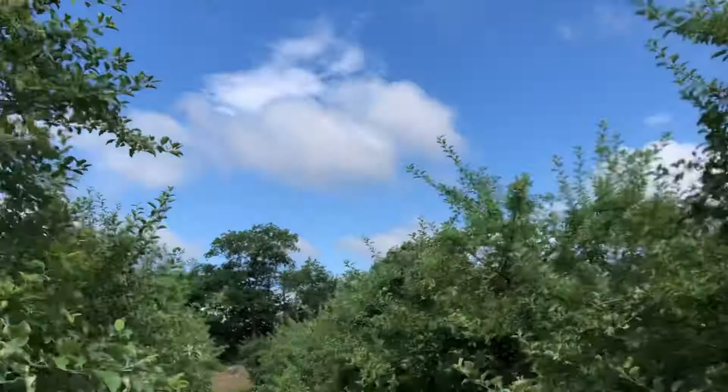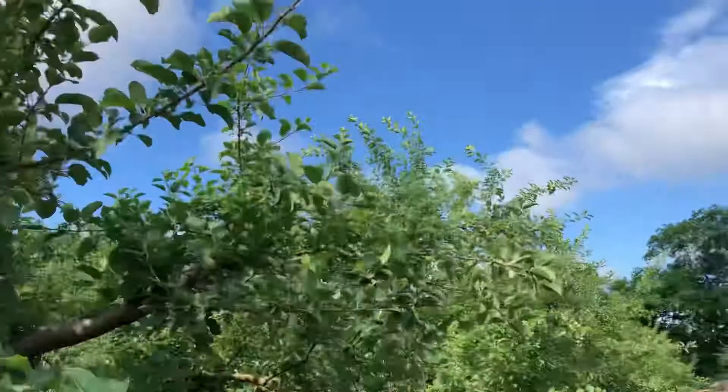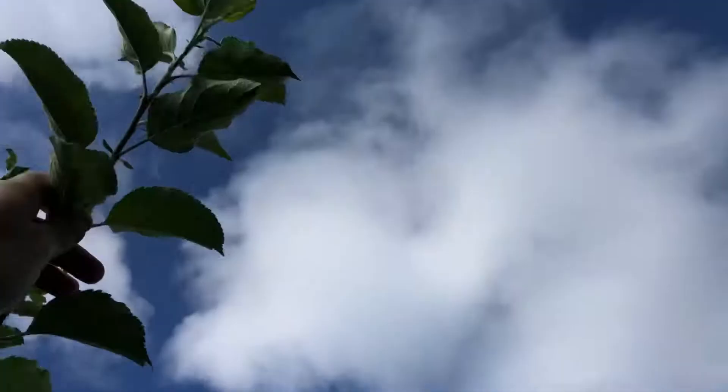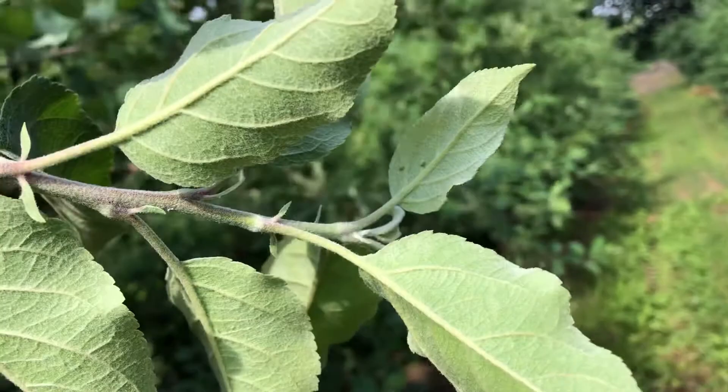Pretty easy to find — they don't hide, they're right out in the open. They don't like the older growth; it's too woody for them. So find and keep your eyes on new tips. There's some underneath that leaf — it's either going for the new growth, not the old growth.